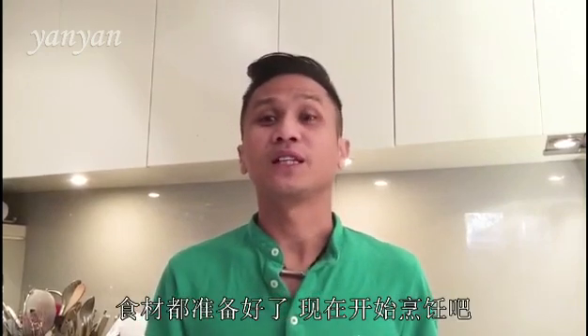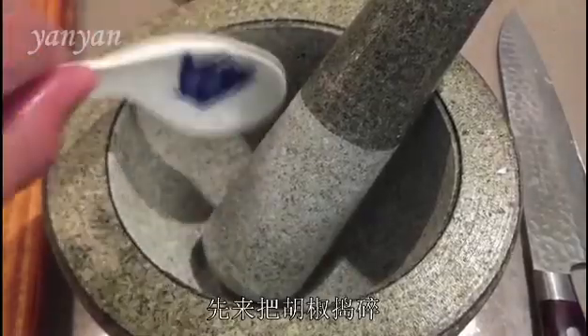After we got all the ingredients, let's start to make everything together. Let's start with crushing the peppers.